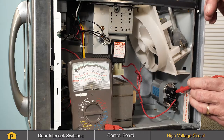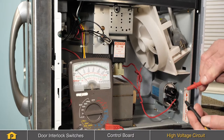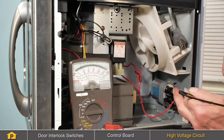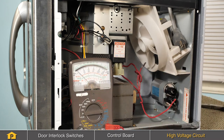Inversing the leads should give the same condition. If the meter reads a shorted condition when measuring across these terminals, we will conclude that the capacitor is defective. Or if it did not deflect at all, again we would suspect that that capacitor was bad.